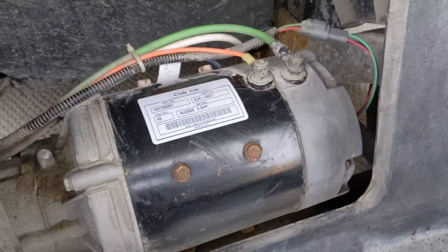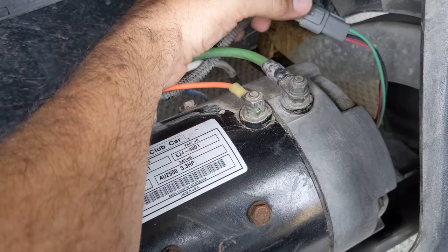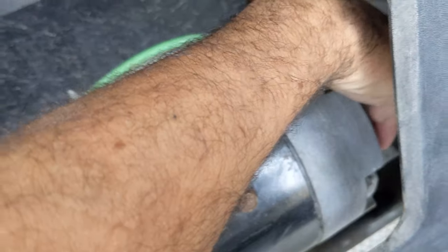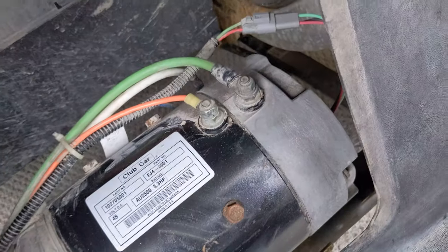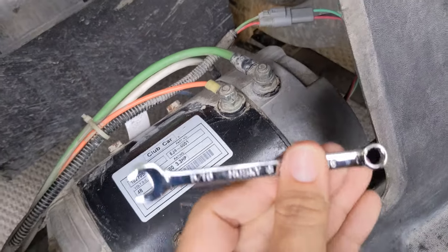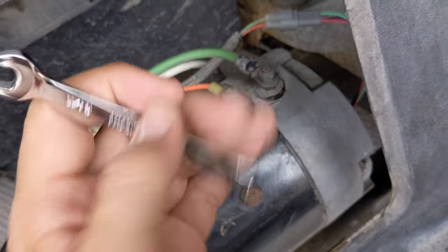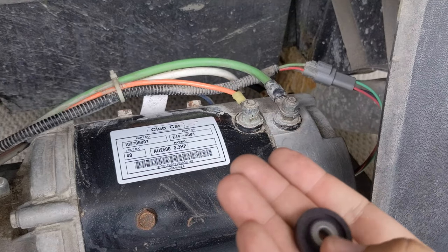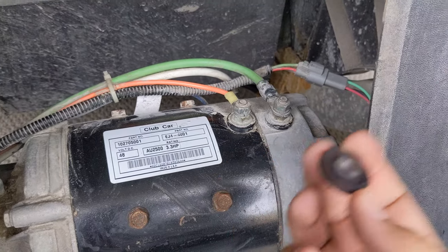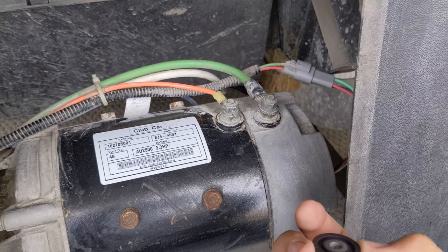Make sure your golf cart is turned off with the key. This is your speed sensor that goes down to the side over here. There are going to be two bolts, one at the top and bottom, and you're going to use a 5/16-inch wrench to loosen it. Then we'll be able to see the magnet, remove it, put the new one on, and put everything back together for a test run.